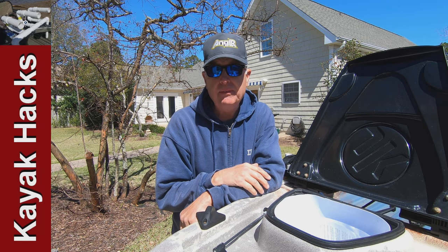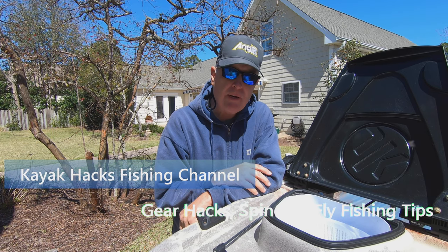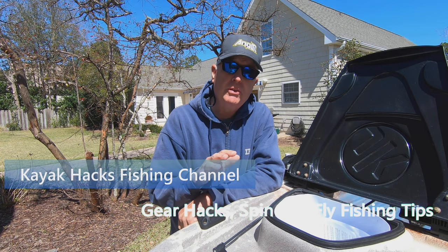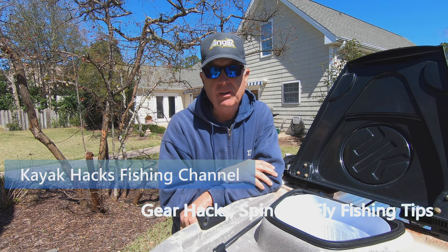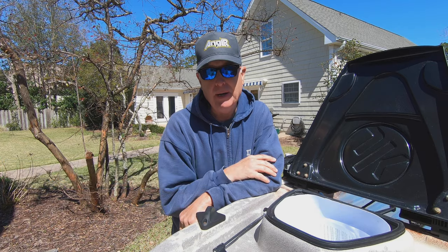If you've got a Jackson Cousa FD that was made before 2019, there's an upgrade you can get that will improve the tracking and make it easier to steer. I'll take you through how to install it right now.